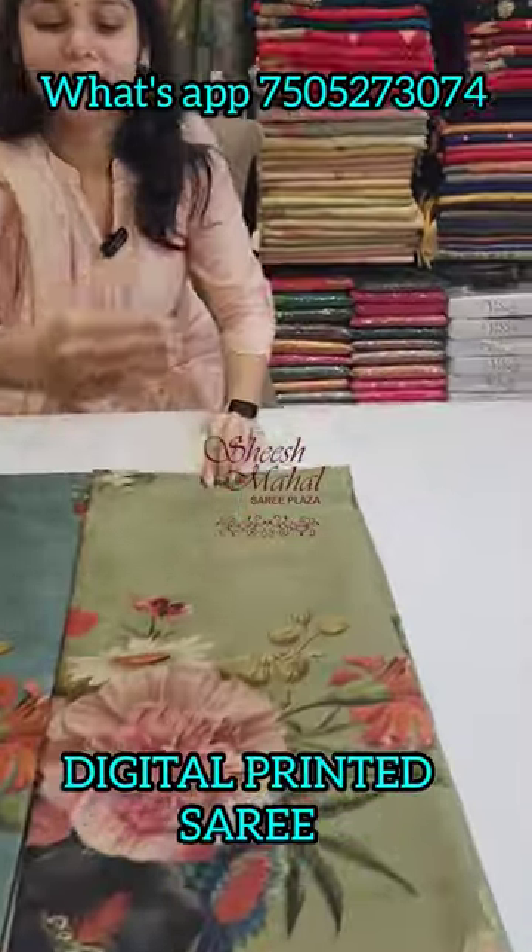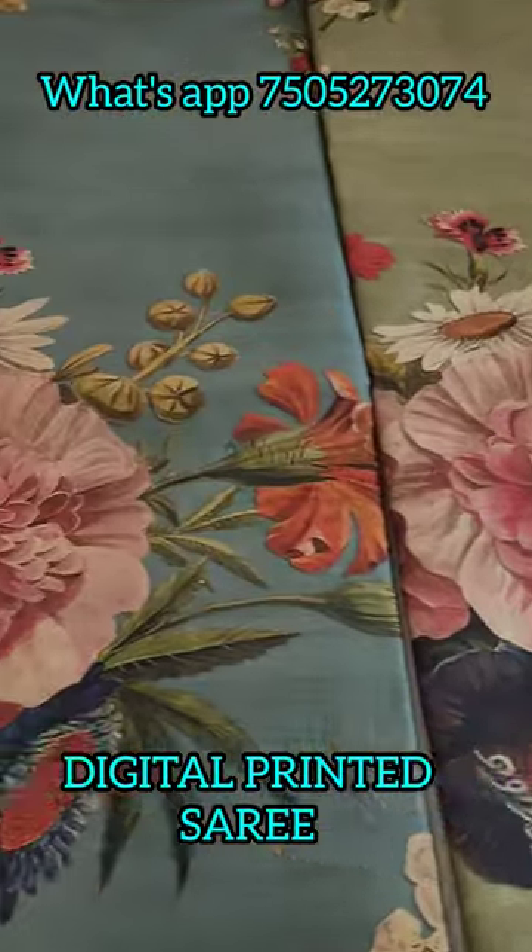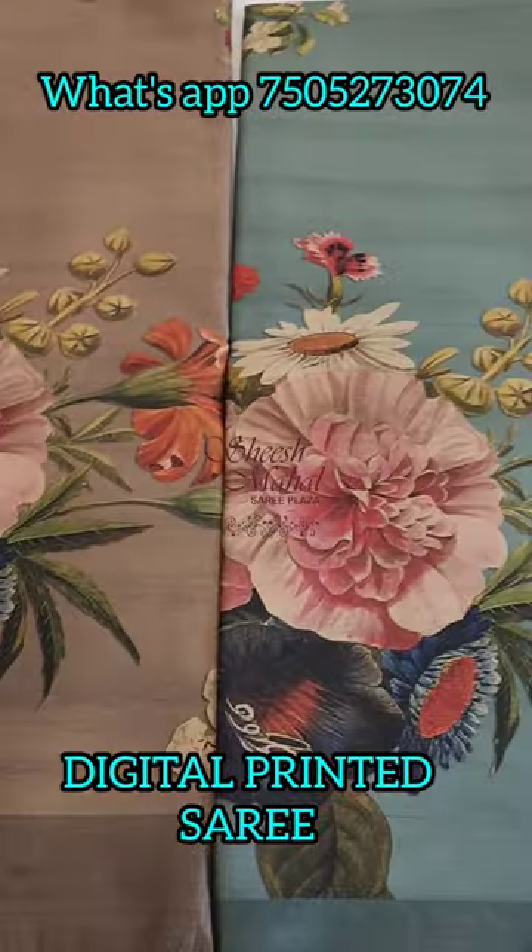Namaskar. Today's collection is very smart. There are three color options: olive green, air force blue, and rust.